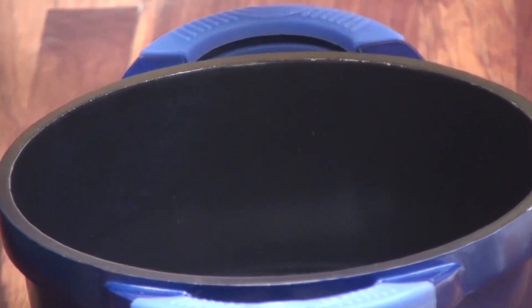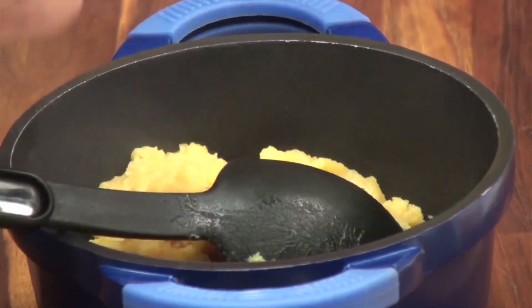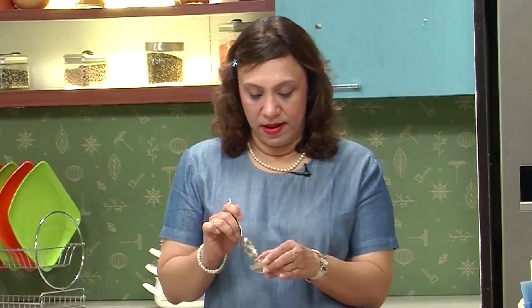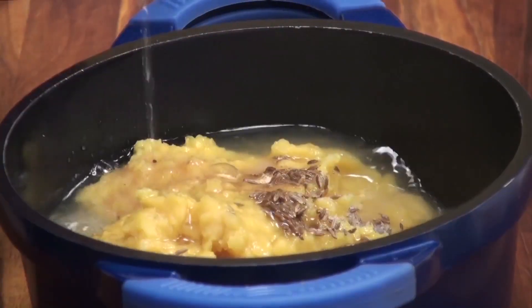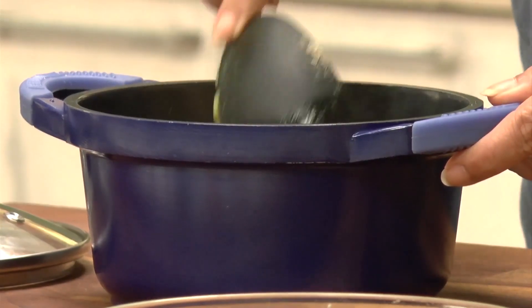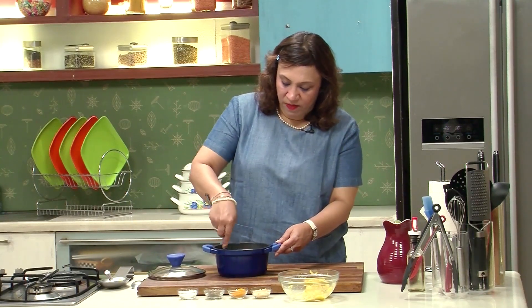Take a pan, add the cooked dal and season it. Add the asafoetida. We are not adding the turmeric because it's already added when we cooked the dal. So some cumin seeds, about half a teaspoon, and salt. Add some water and mix it well. It's a pretty thick preparation of a dal.